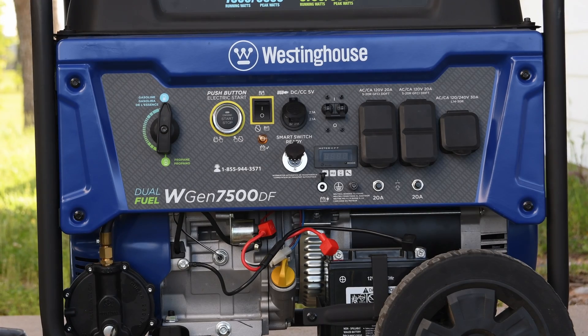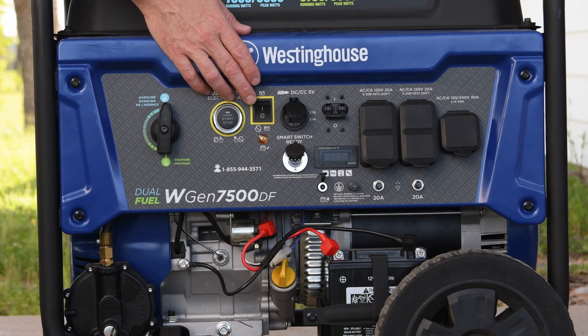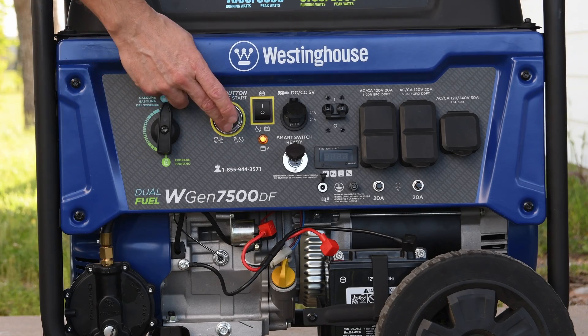Alright, let's start the engine. Simple — no choke, everything automatic. On, start.